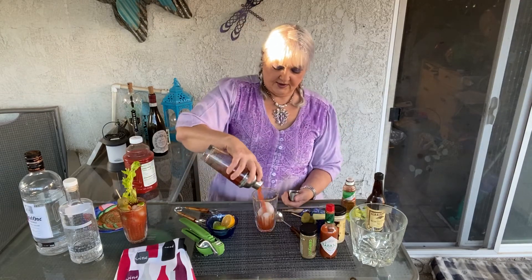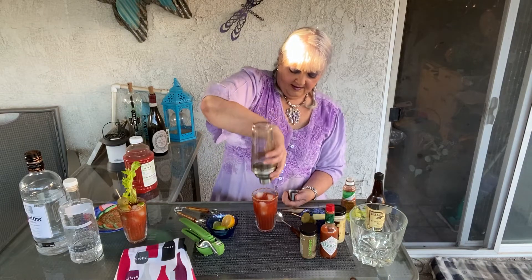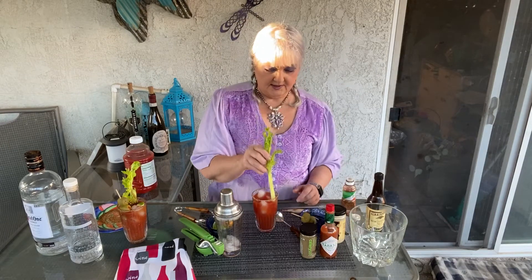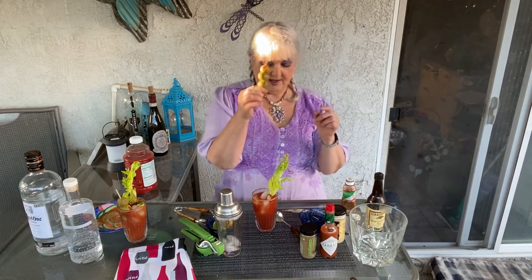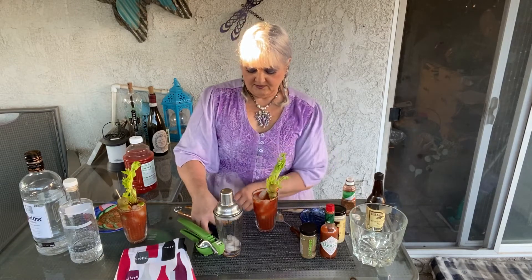And then give her a shake. Pour her into our glass. We're going to garnish — I'm going to use my celery, my olives, and a wedge of lime.